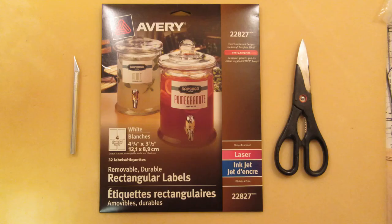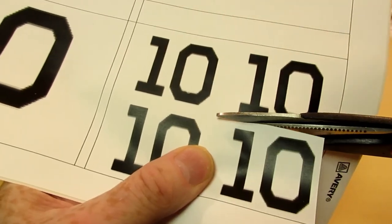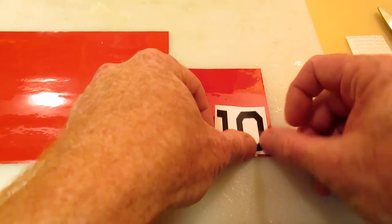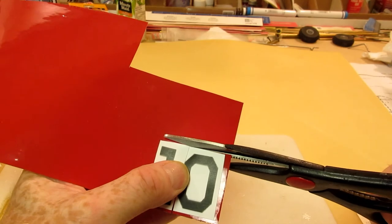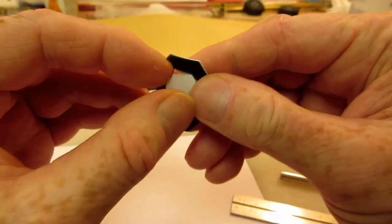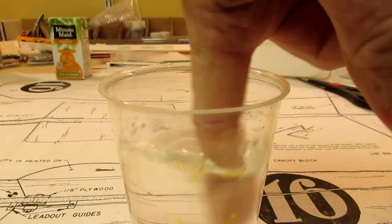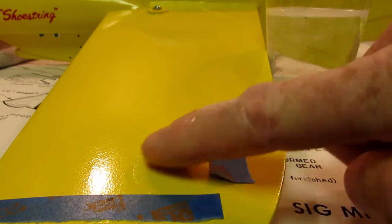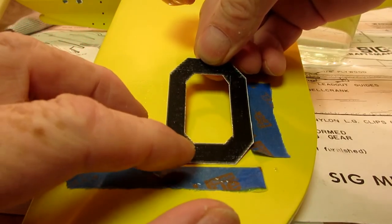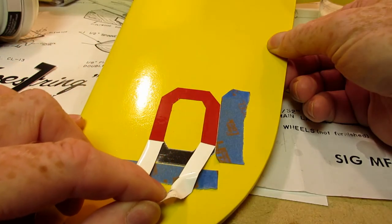I experimented with removable Avery labels. Since I have no graphic art talent, I print the image I want on the labels and stick them to the trim sheets used for final decoration. The labels really help with cutting out the trim sheets. Positioning the trim is easy with a bit of soapy water. Once the water is dried, the Avery labels are removed.